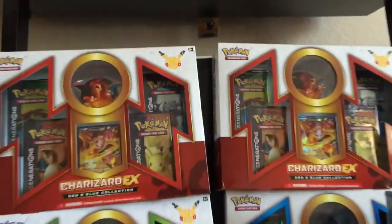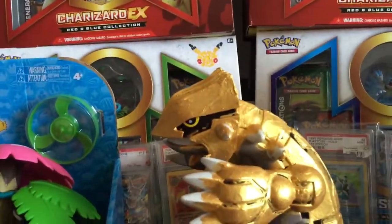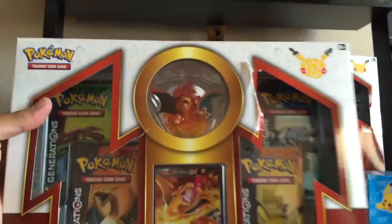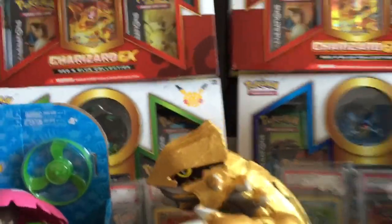We're going to be opening these two boxes right here — not those specifically, those are in better condition. We're actually going to open these two. So stay tuned for some card openings. Second box we're going to open.